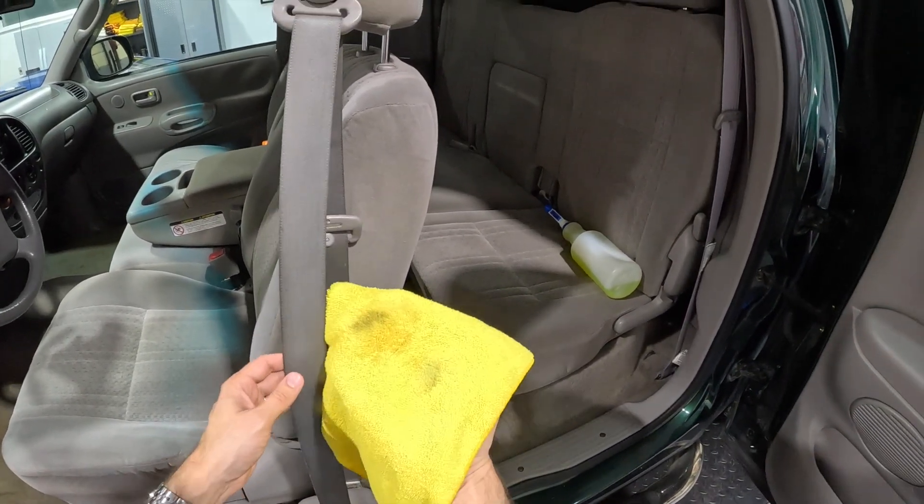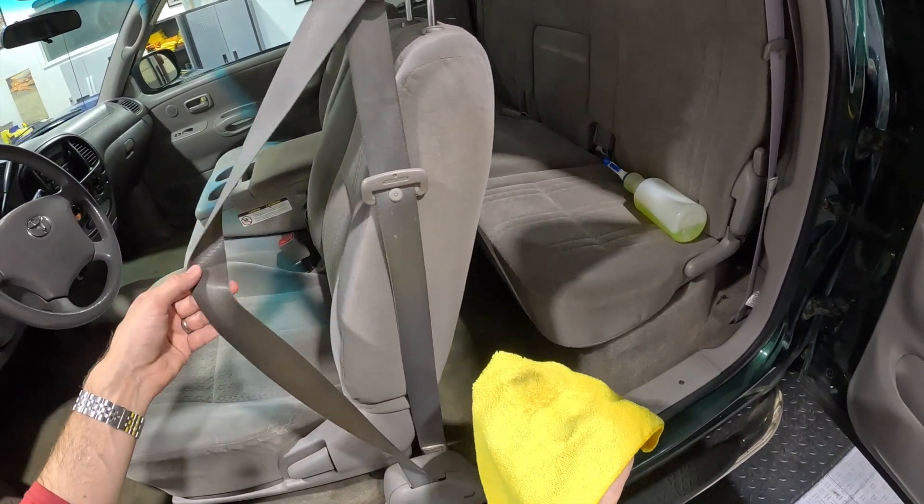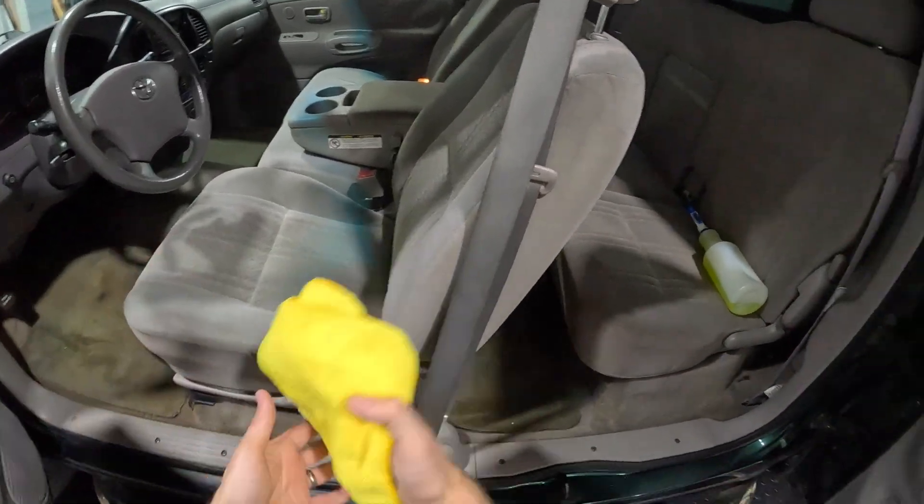You can start pulling off — look at that. You're finding these little pockets of just dirt built up over time. Not a problem to fix, really easy to fix, but there you go.